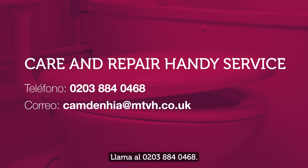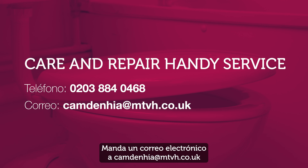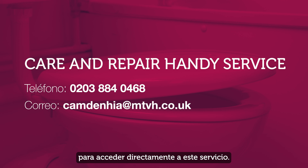Phone on 0203 884 0468. The service can be accessed by any Camden resident who is over 65, or by those who are disabled or vulnerable. Email camdenhia@mtvh.co.uk to access this service directly.